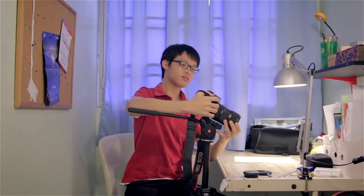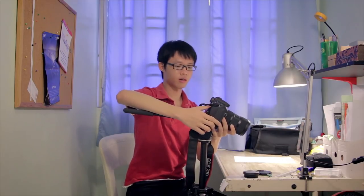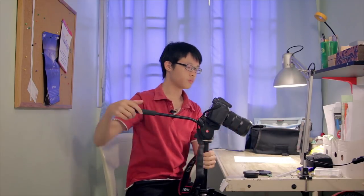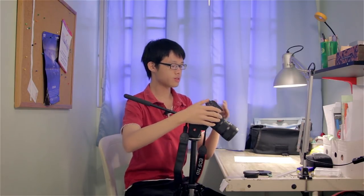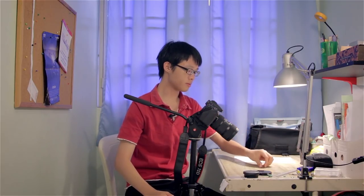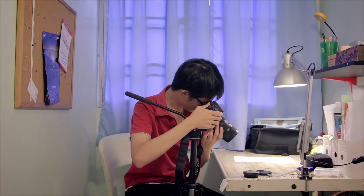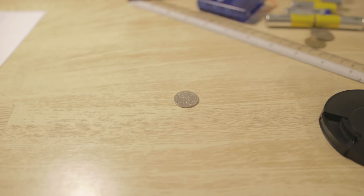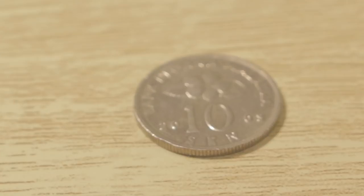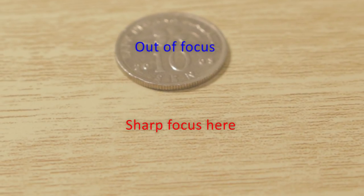I'll be demonstrating using the Sigma 18-35mm lens. I'll aim my lens at my table, set a coin on it, focus, and shoot the coin. Looking at the photo enlarged, you can see that most of the coin is out of focus and the actual focus is lying just in front of the coin. This right here is front focusing.